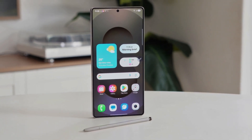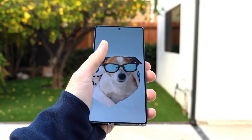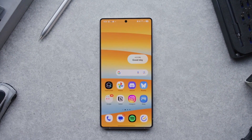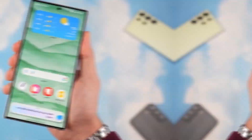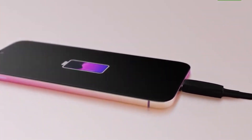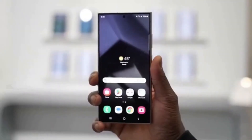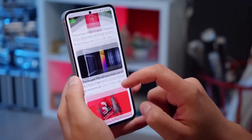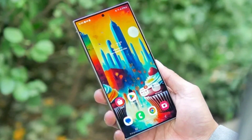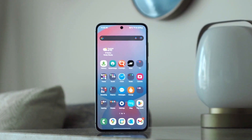The S25 Edge is expected to feature a 6.7-inch screen, offering a spacious and immersive viewing experience. For photography, Samsung might include a 200-megapixel main camera similar to the Ultra variant, though the number of rear cameras has reportedly been reduced from three to two to maintain the slim design. The battery capacity is rumored to be 3,900 mAh, which is smaller than other S25 models, though Samsung may introduce software-based optimizations to extend usage time.